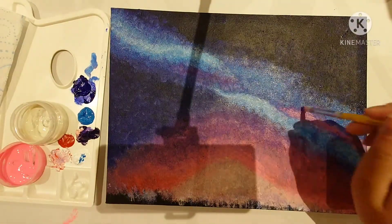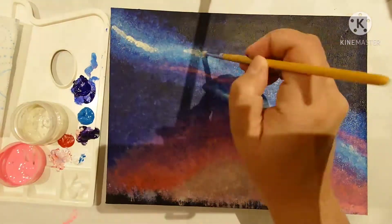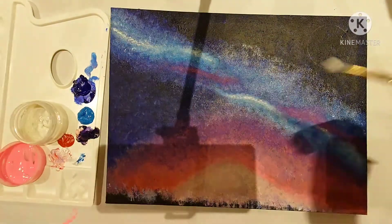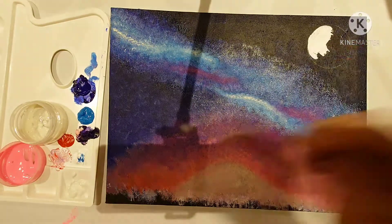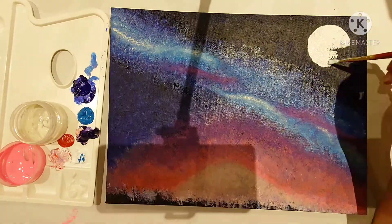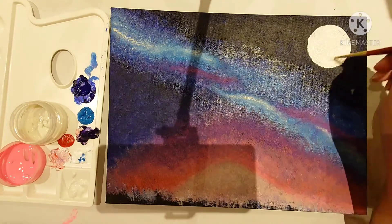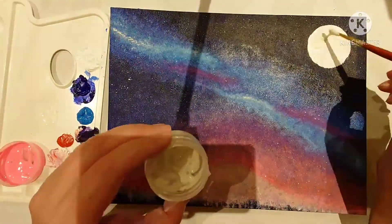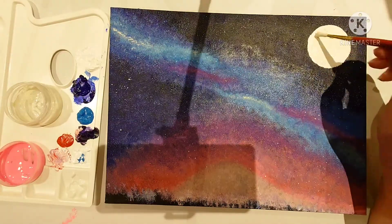If I'm honest, as I'm painting this I'm thinking I'm not liking where this is going. I just wasn't happy with how it was turning out, but you just carry on anyway and see if it turns out at the end — that's the best you can do. I'm using a kid's toothbrush here just to flick on splashes of white to make the stars.